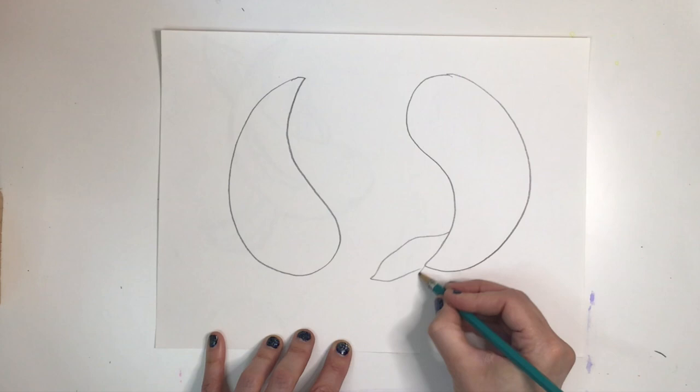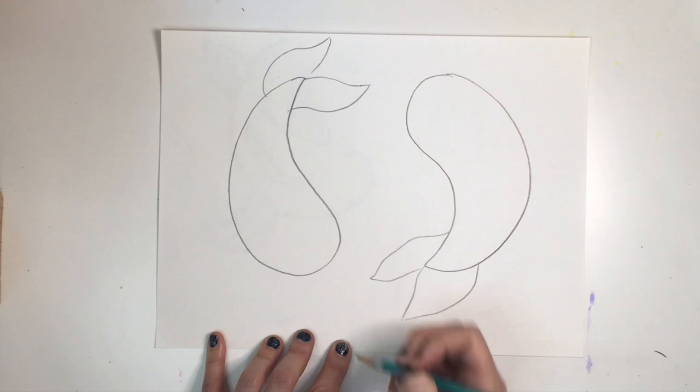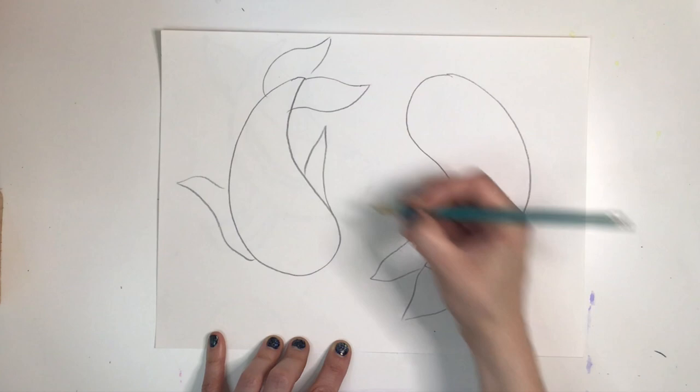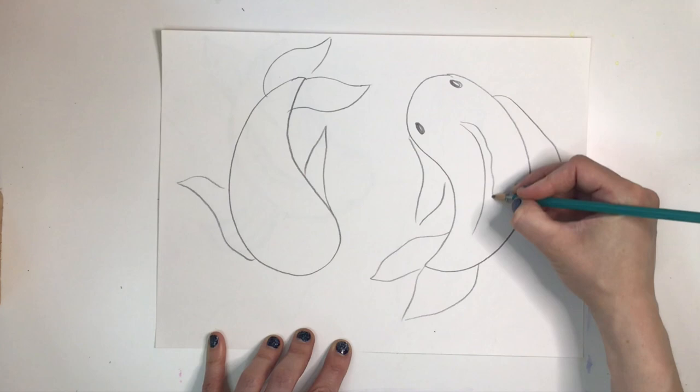Now I'm going to draw two flowy back fins at the pointed part of the shape. We need two flowy side fins — just think of them as leaf shapes or soft wiggly triangles. I'm going to draw two black circles or ovals for the eyes, a thin flowy dorsal fin on top.